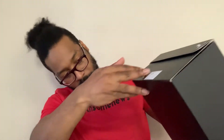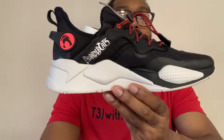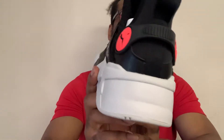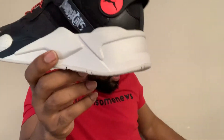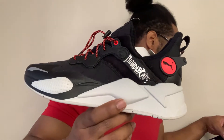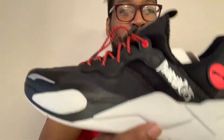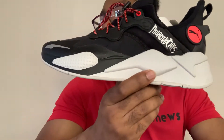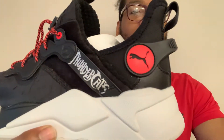All right, and here you have it — the Thundercat Puma shoe. The exact name of the shoe — I'm gonna put the name in the title. The name of the shoe is RSX... okay, never mind, I guess it's not meant for me to tell you the name. Don't worry, it'll be in the description.